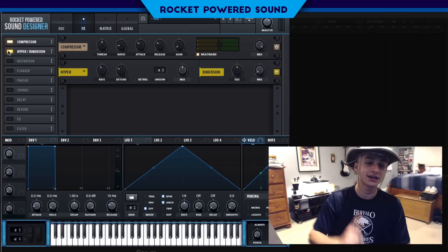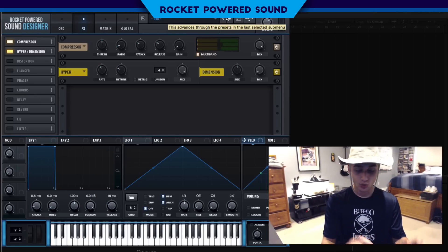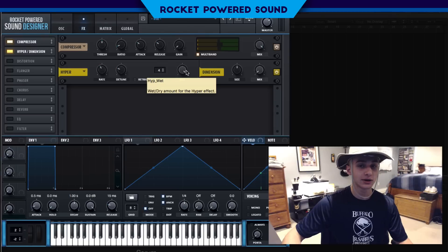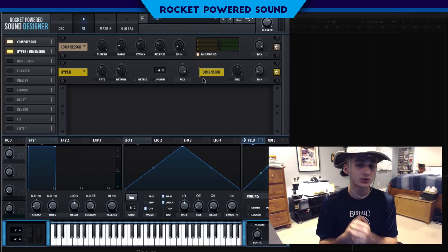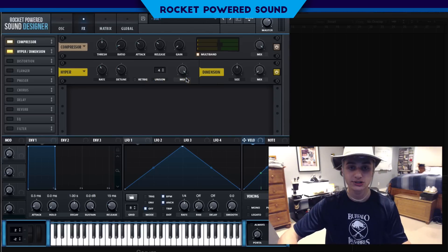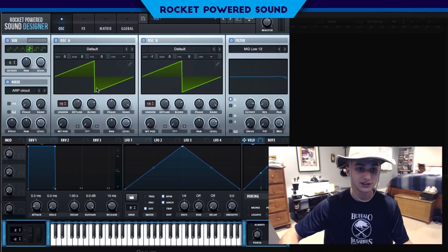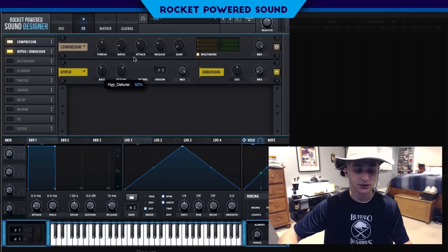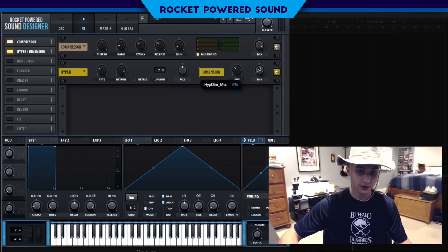Now we're jumping into the Hyper effect — another tool crucial to the sound. I like to turn the mix all the way to 100% first just so I can hear exactly what the effect is doing, then adjust the mix later. I'm going to set unison to 7 voices, and turn the detune up almost all the way, then turn on the rate. That sounds fat. We'll drop the mix to around 51%.